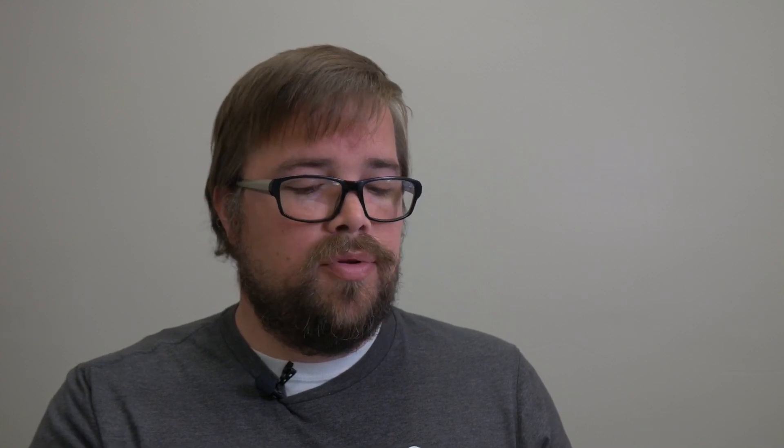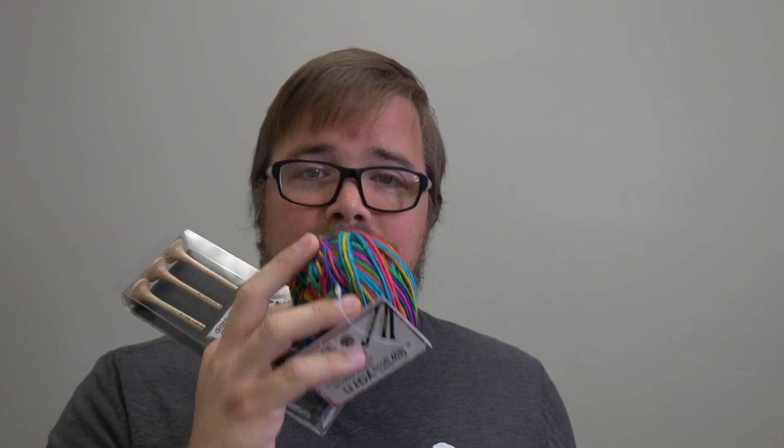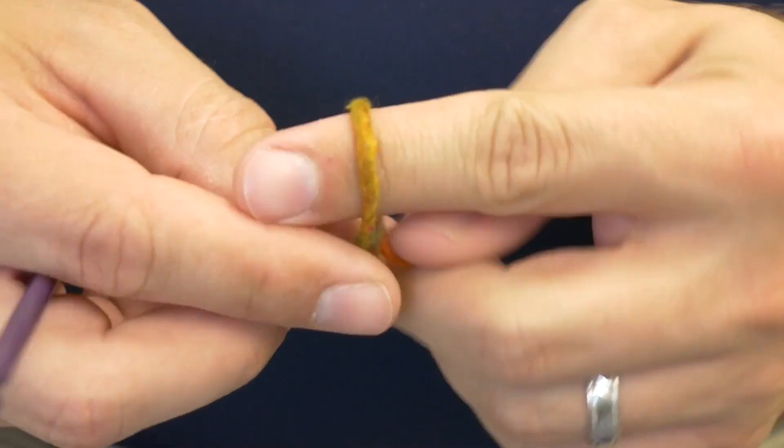The welcome book has patterns you can use this yarn for. There's a knitting pattern for a cowl and a crochet pattern called 'Ripples Neckwear.' I'm not going to use either one of those — I don't like those. What I'm going to do is use a different pattern I picked out with this yarn and this crochet hook. Once I'm done, I'll let you know what I really think about the crochet hook. Stay tuned.